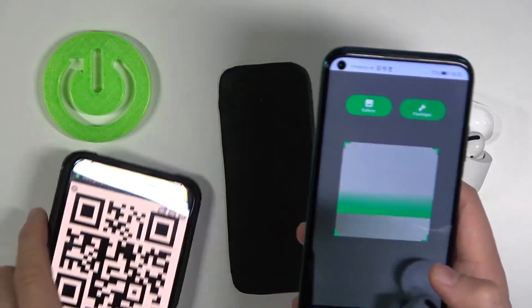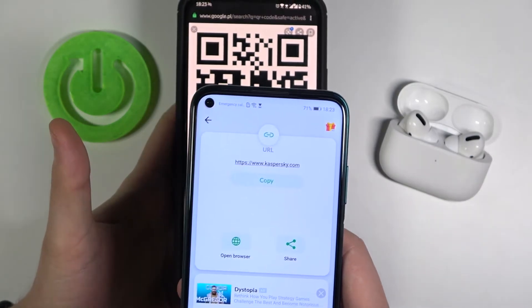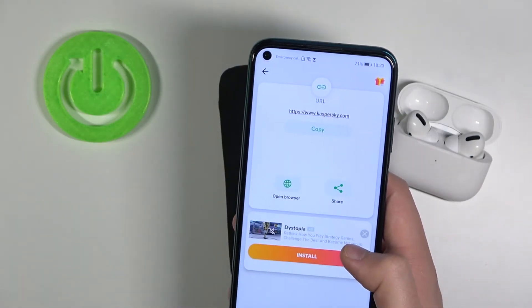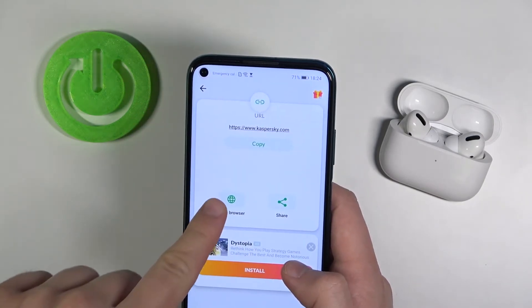Grab your phone, and if you have a QR code, put it into the frame — and as you can see, it was very fast. Right now here we got the website, and we can open this website.